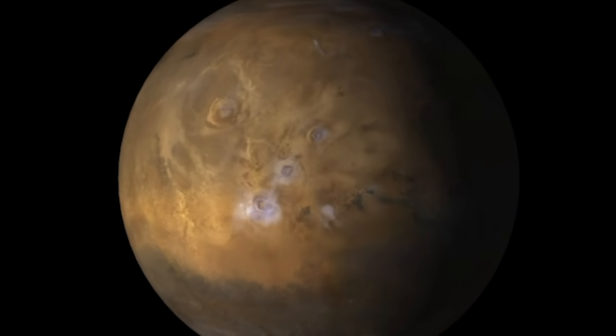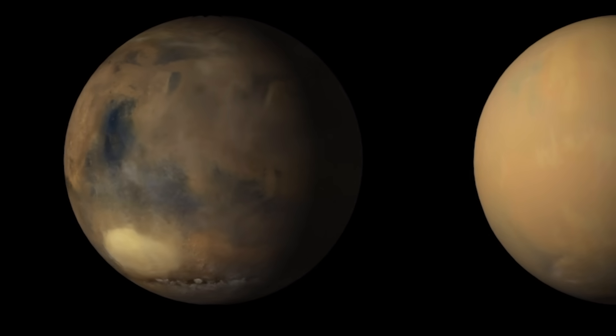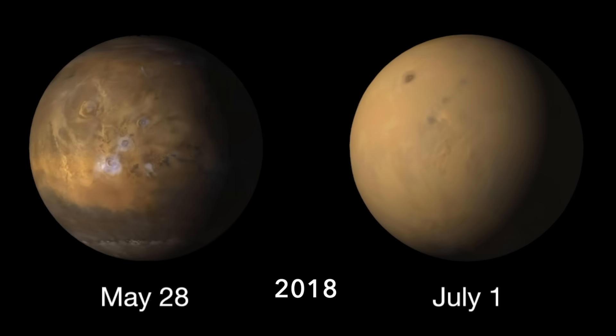Mars has an average atmospheric pressure of 6 millibars, enough air for clouds and wind and global dust storms, as I presented in the previous episode, but way too little air for humans to survive.